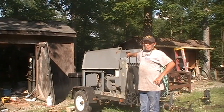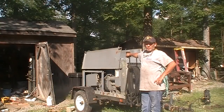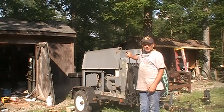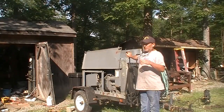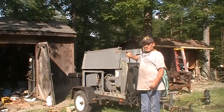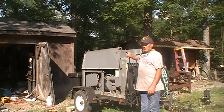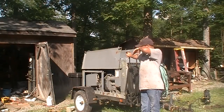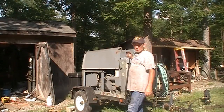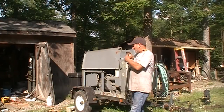Hey guys, welcome back to my channel. Today we're going to tackle a little issue that came about last night. We had a bad storm come through and before the storm even really started, all the power went out. Generally around here the power doesn't stay out for very long, but it stayed out for about 5-6 hours last night.